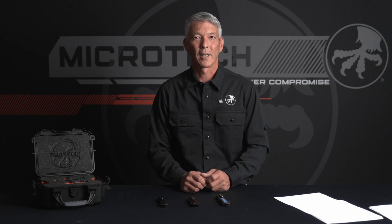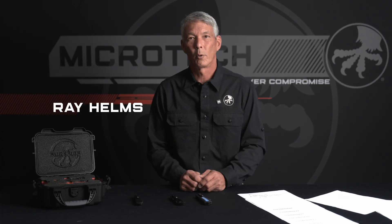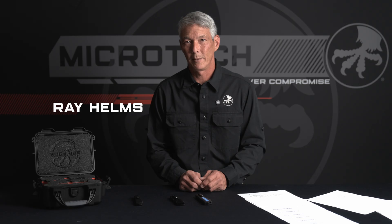Hello everyone and welcome back to Microtech Knives. On today's episode we're going to take a look at the Microtech Zero Blade Play system and why it's become an industry standard. So stay tuned. First and foremost, what is Zero Blade Play?